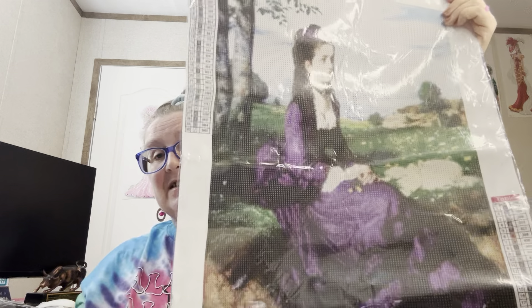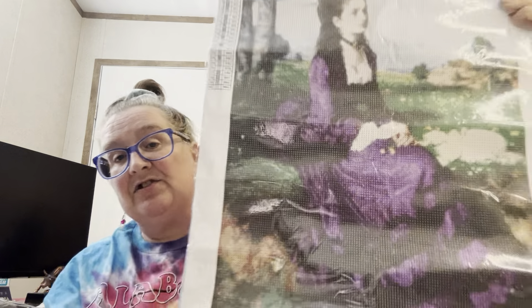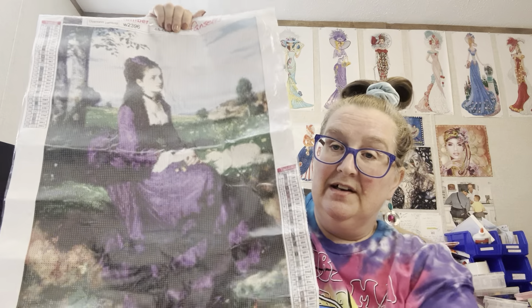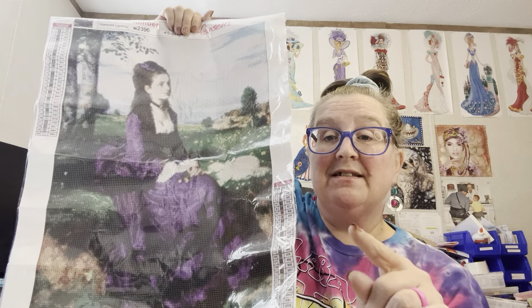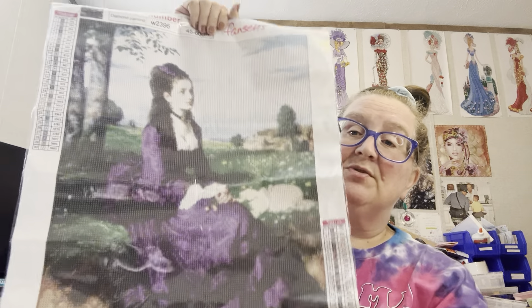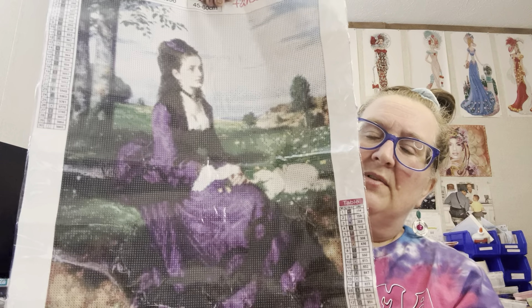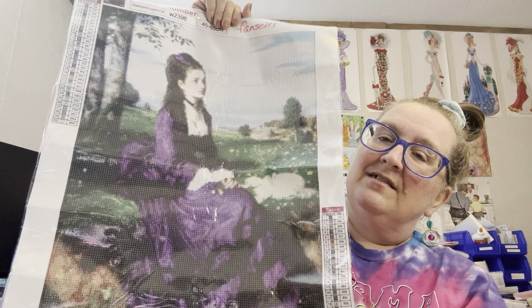I don't know if anybody has done her or not — I haven't seen her on BOP. She is called the Lady in Violet. She is a 45 by 60 and some of her drill fill for y'all to see. She was seven dollars and 49 cents on the Fan Sales website and I had to get her. I love this picture — y'all know I love the Victorian women, I just thought she was pretty. I'll probably put her up on the door somewhere.